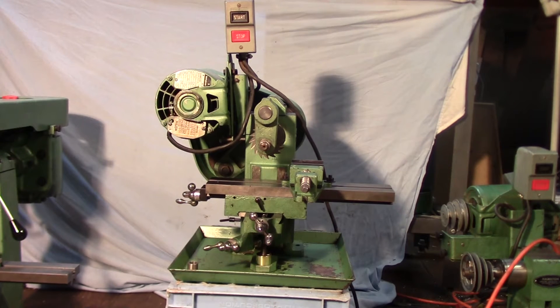Hey YouTube, good evening. Welcome back to my shop. My name is Rich. Tonight we're going to have the third installment of an occasional series I call 'The Anatomy Of,' where we look at an old tool or piece of machinery — one that I think is kind of interesting or unusual — and we go through and take a look at how it works and talk a little bit about the history of the machine.